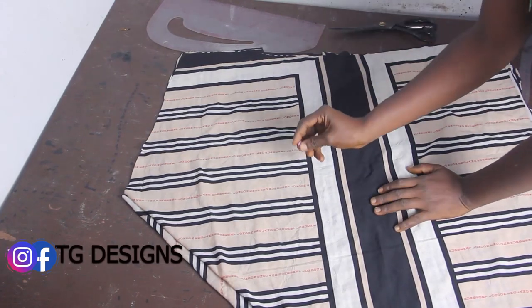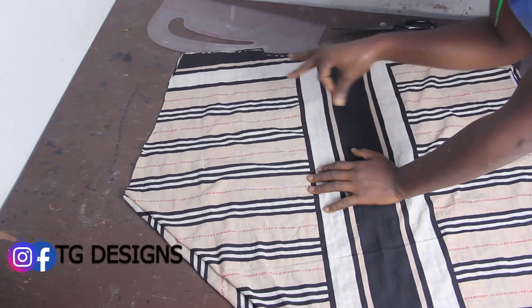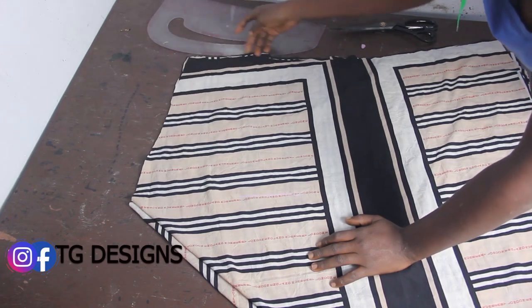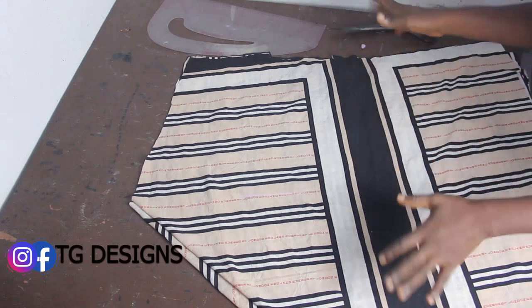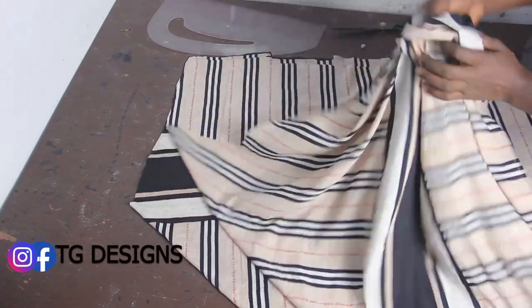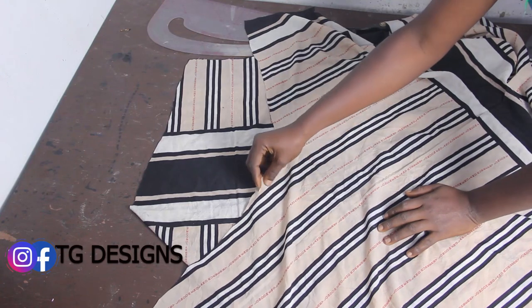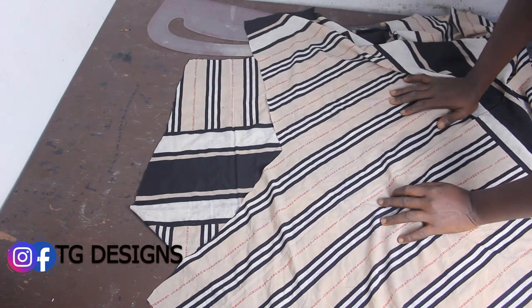I've gone ahead now to transfer the pattern to the main fabric. The reason is because my chalk wasn't showing clearly on my original fabric, so I had to use this black fabric to mark it. This is basically what we have. Once you are done, please go ahead and notch where your neckline ends — you can see your sleeve area clearly. It's actually very easy to achieve.